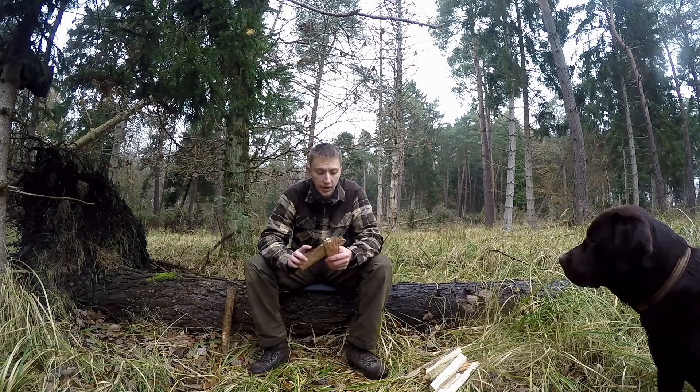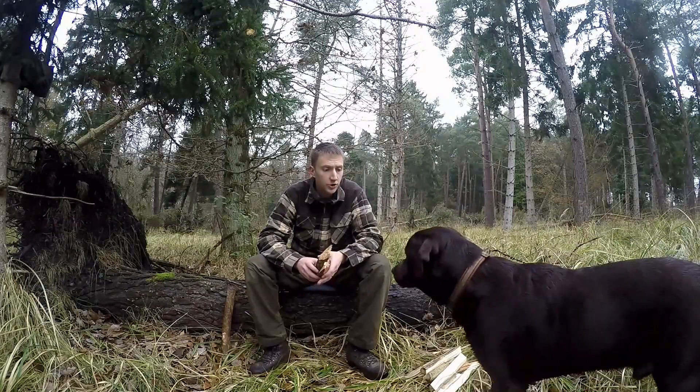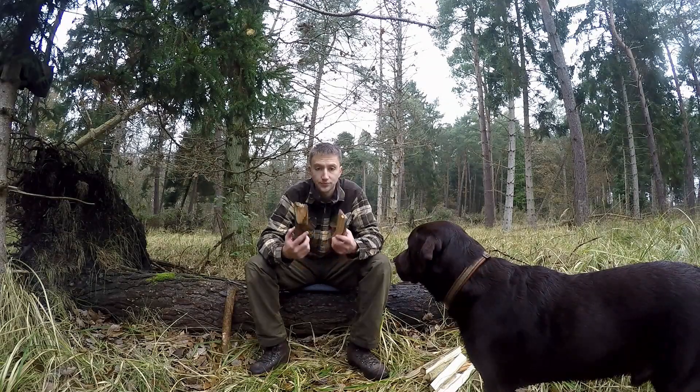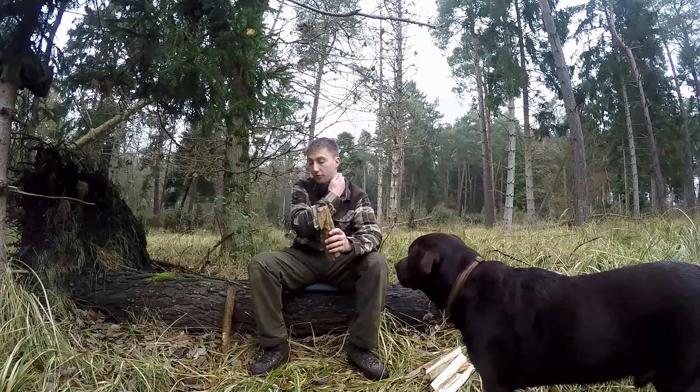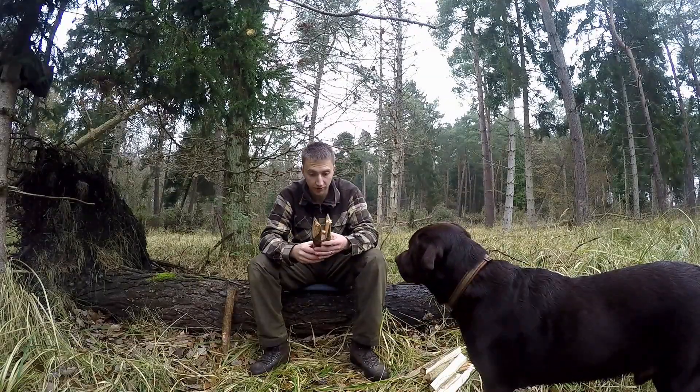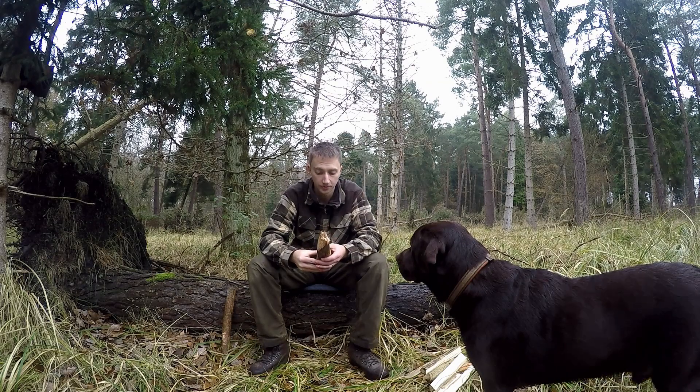So yeah, there you have it. It's a little bit extra work in terms of having to make wedges, carve them down, and batting them through the wood, which is a bit harder than using the knife because the knife has obviously got a sharper edge to it.